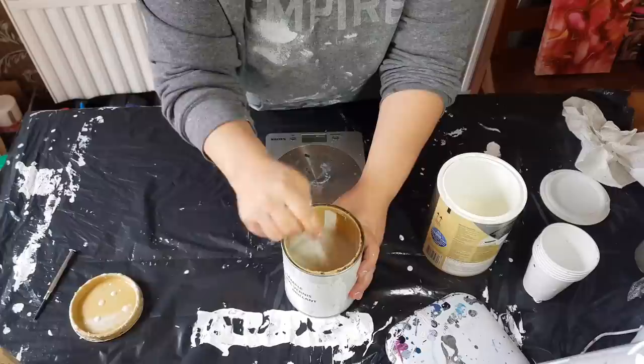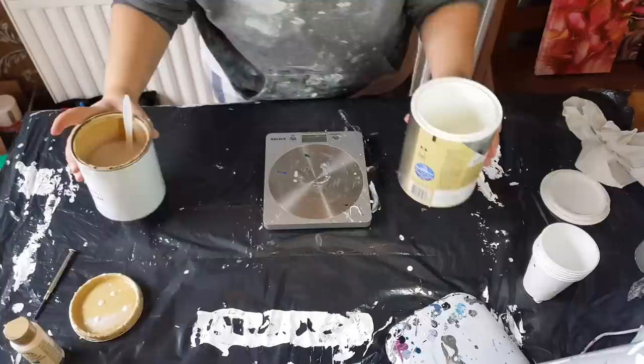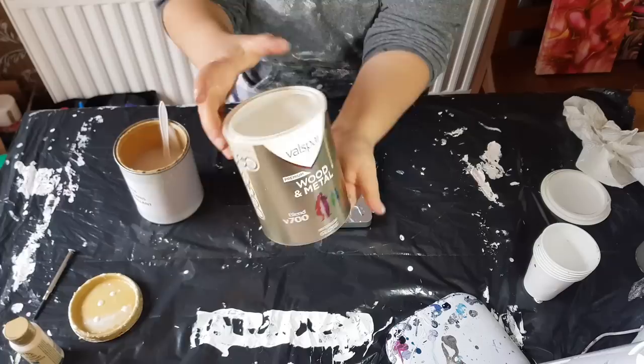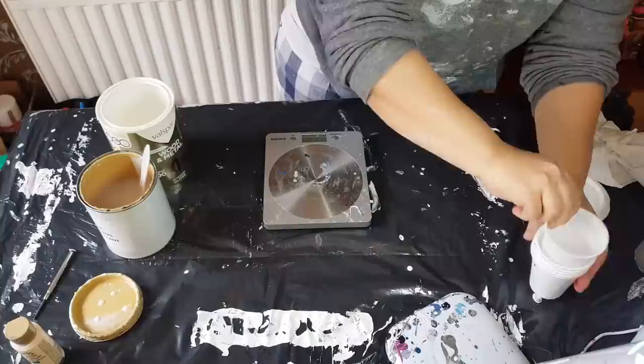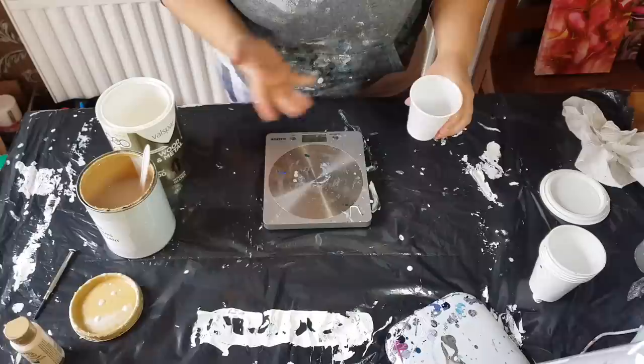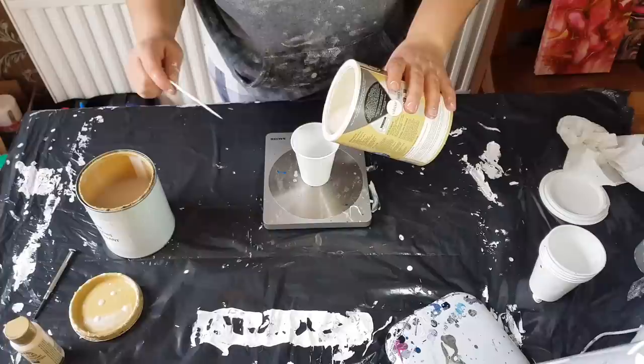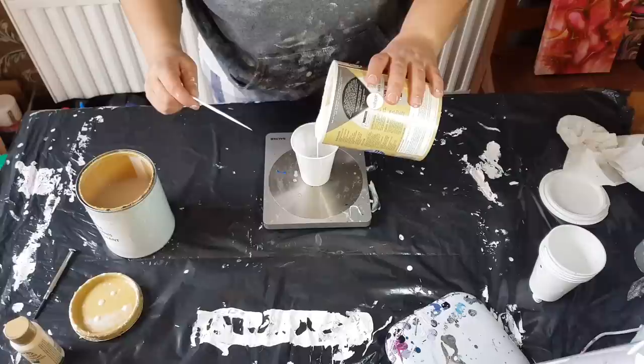You could still use a thinner one, no problem. I'm sure you can use any poly urethane varnish. That's something you go to the group after taking the course and see what people are using in your area. So I'm going to measure out — I'll set this to zero and go up to 60 mil, because I have some of this mixed already and I'm running low.